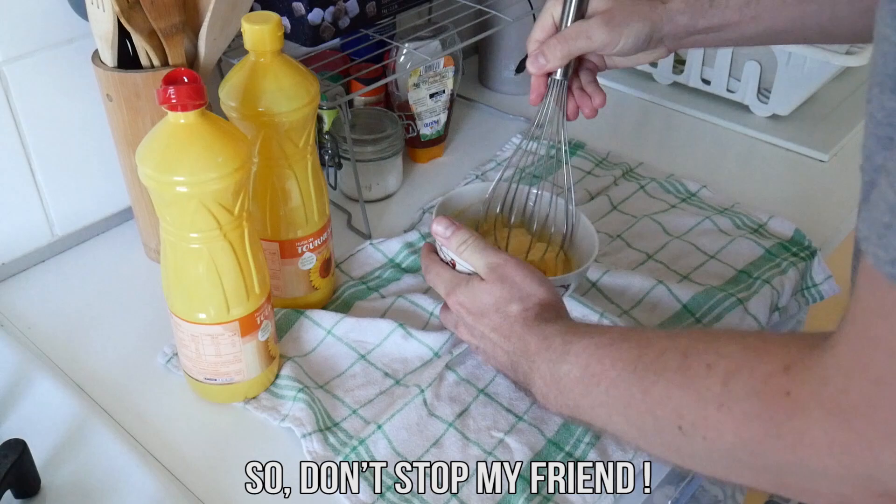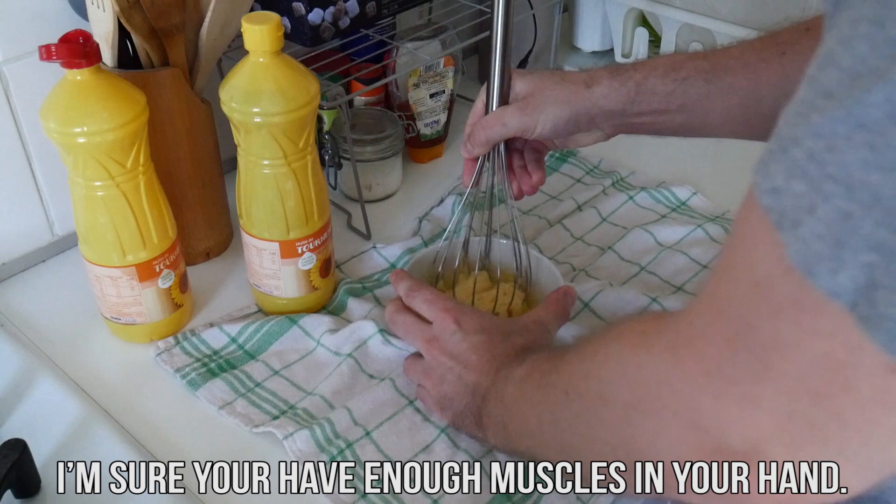Don't stop, my friends. Keep stirring. Come on, I'm sure you have enough muscle in your hand. Very beautiful française mayonnaise.